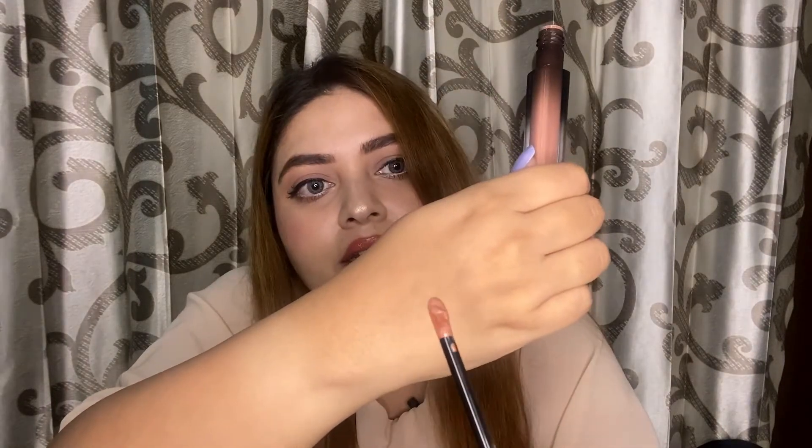So guys, today I'm going to review Huda Beauty demi matte lipsticks, and I'm going to do swatches of all five shades which I have from this range. This is how the packaging looks like, and the applicator is pretty good as it is a bit inclined, which makes the application easy and precise. So let's get into these swatches.